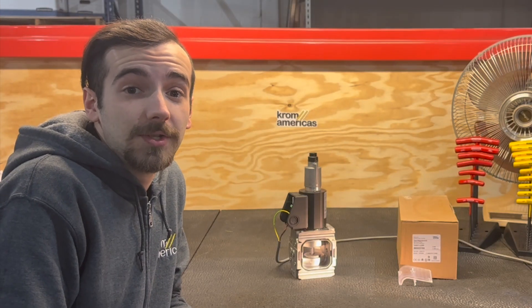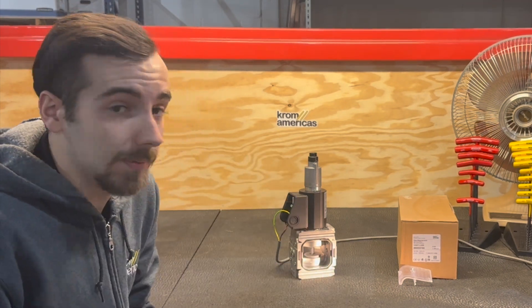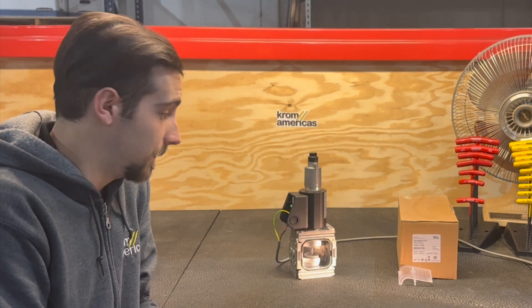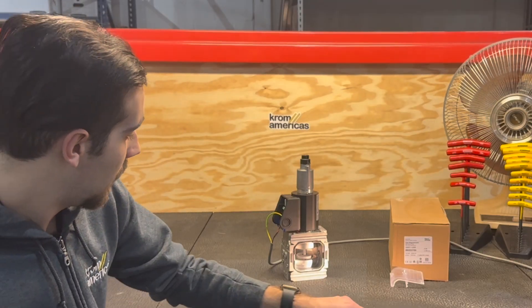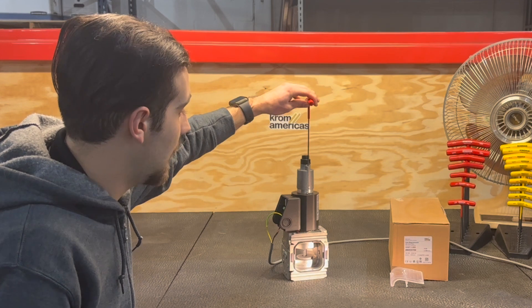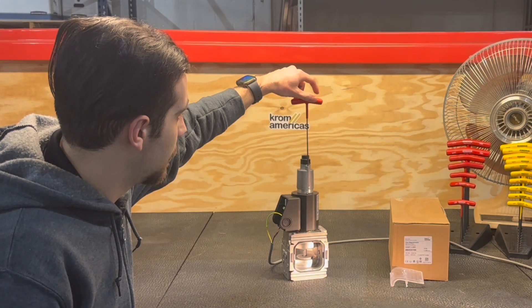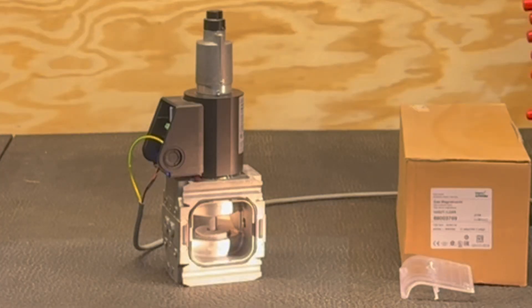Now we will be adjusting dampening speed. There is a brass adjustment screw right here, and from the factory these slow valves will be quite slow. As you can see, it is opening but very slowly. But if you make an adjustment here counterclockwise, you will notice that a couple of turns makes a very large difference in the speed that the valve opens.